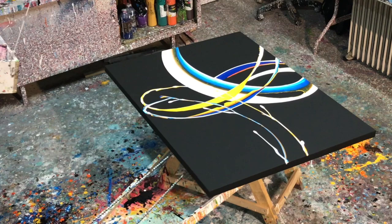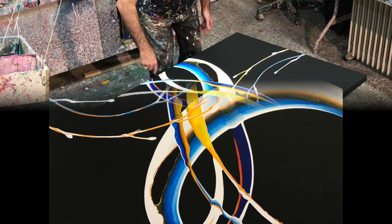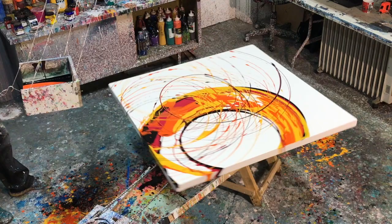During the lesson, I'll show you the types of paints I use and how I mix those paints. I'll also show you how I can create different shapes to the artwork because no two are ever the same.